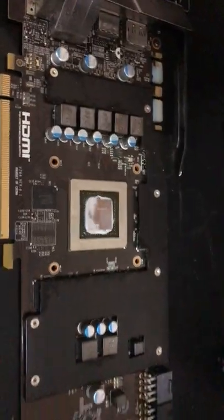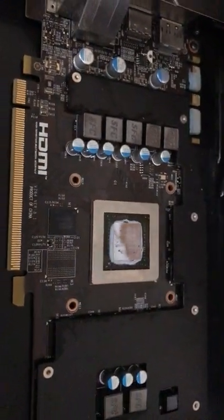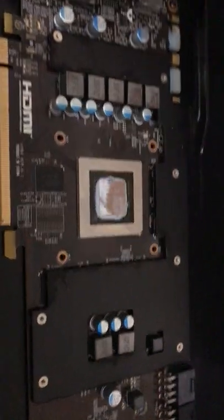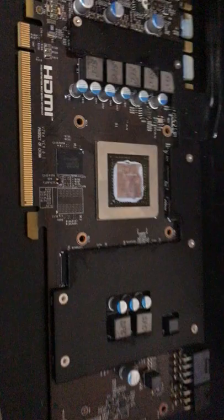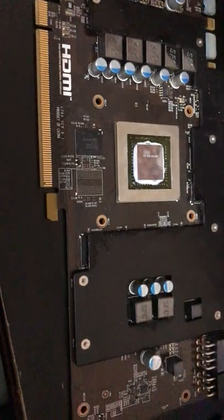It works, but I do receive vertical green bars on it. I use it as my setup GPU just so I can get some kind of display. But once I installed an NVIDIA driver into Windows, this card gives me the green bars. I don't know if it's the card or maybe driver compatibility.